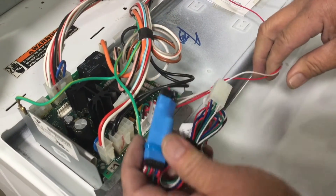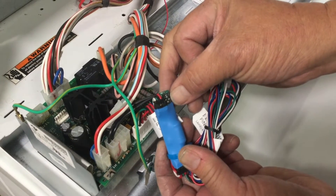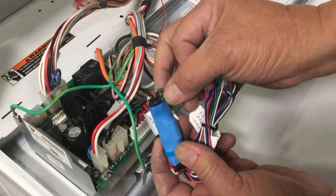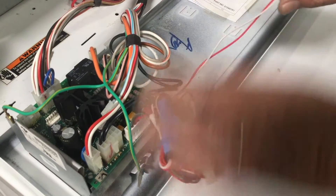Located on the PayRange laundry interface module are three dip switches. Ensure dip switch 2 is set to on when installing on dryers. Remember to change dip switch 2 to off when installing on any washing machine.